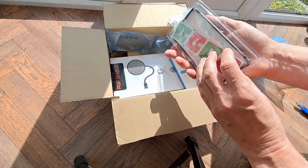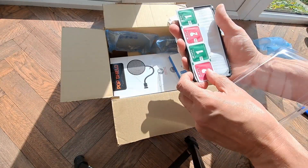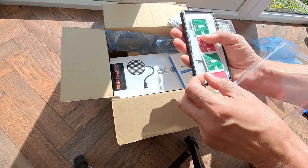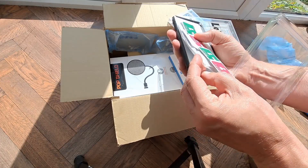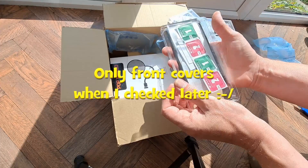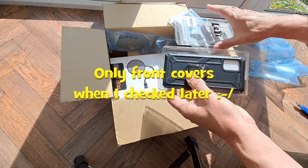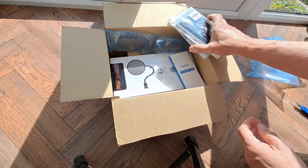These should come with the protective covers — I can feel them in there. So the protective screen covers for the front and the back. We'll see about fitting them later.